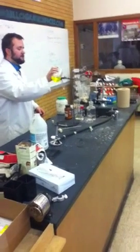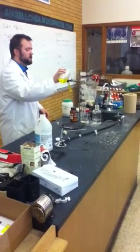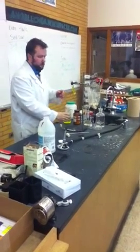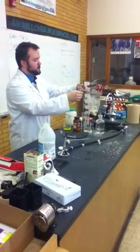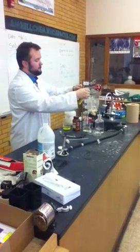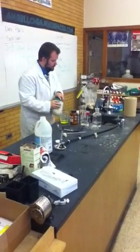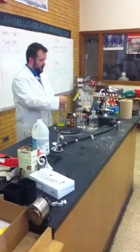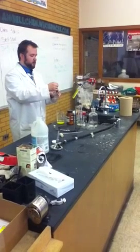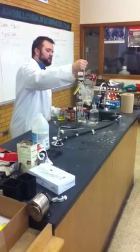Potassium chromate, when you dissolve it in water, makes a lovely yellow solution. Go ahead and turn this a little bit so that everybody can watch. So we've got potassium chromate, and we've also got here silver nitrate. We'll look at this reaction in just a second, but let's see it in person first.